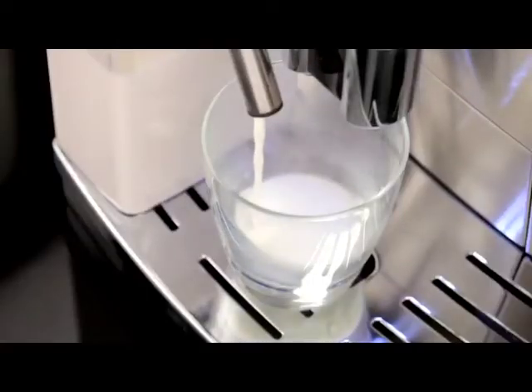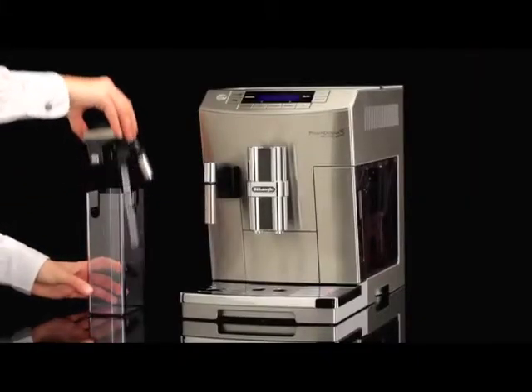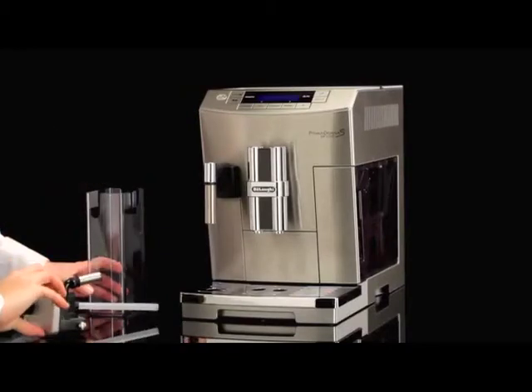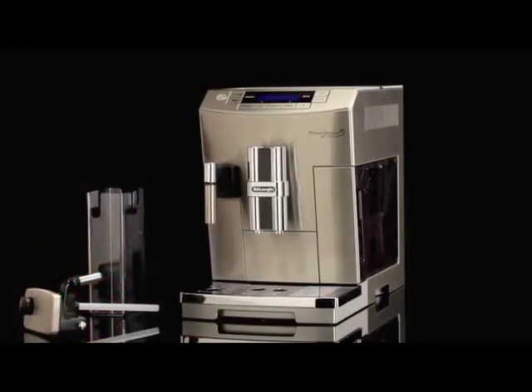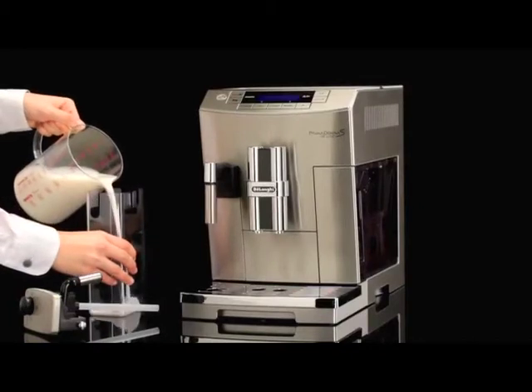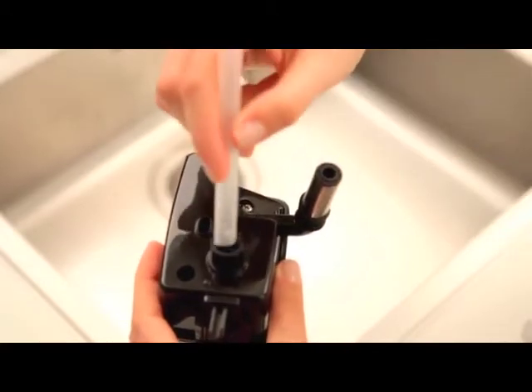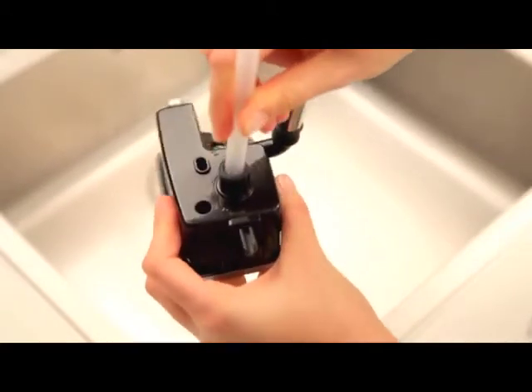Proceed as follows. Remove the lid and fill the milk container with a sufficient quantity of milk, not exceeding the max level marked on the container. Make sure the milk intake tube is correctly inserted in the bottom of the milk container lid.